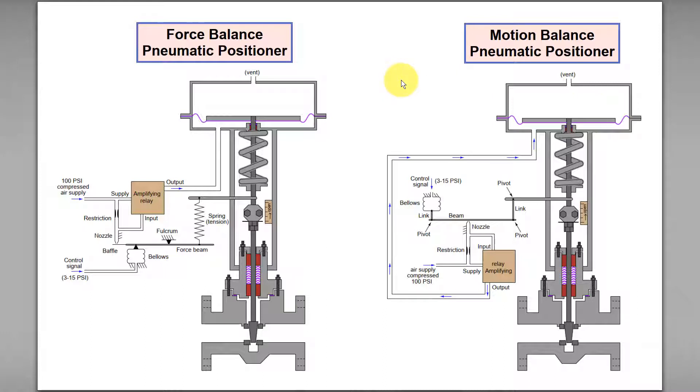First thing first, what is a positioner? A positioner is essentially a controller, but this controller is specifically designed for a control valve. The duty of the positioner is to achieve a specific position or travel distance based on the given set point.